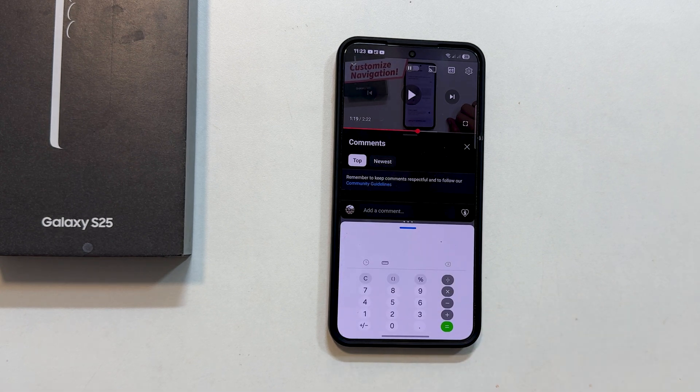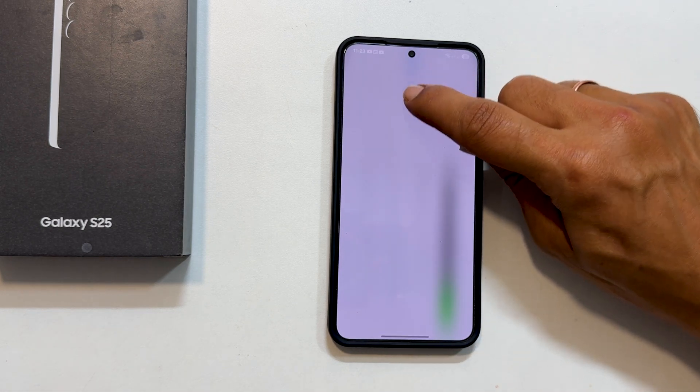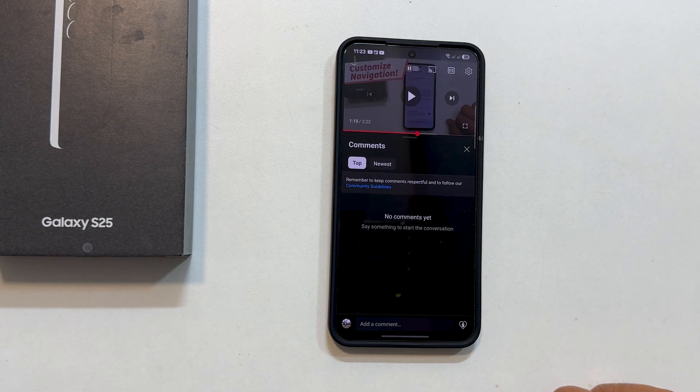And when you are done with split screen, just drag the handle all the way up or down depending on which app you want to keep in full screen mode.